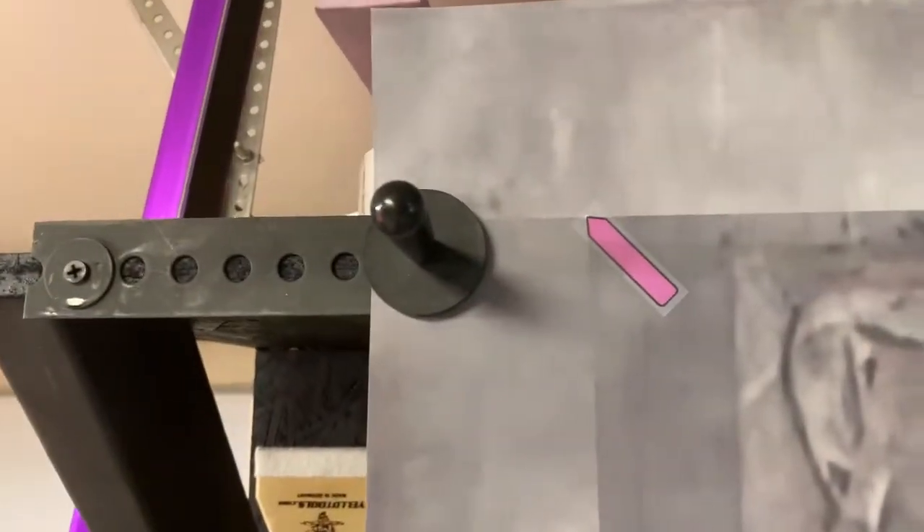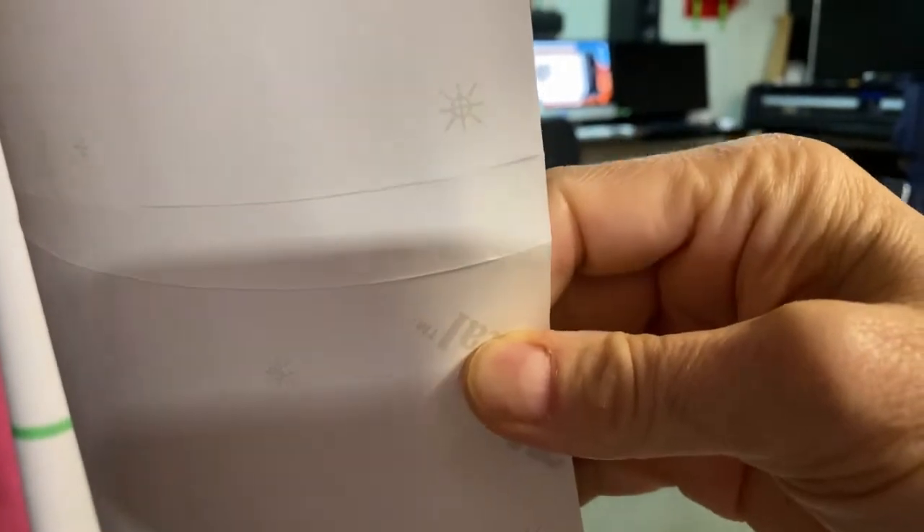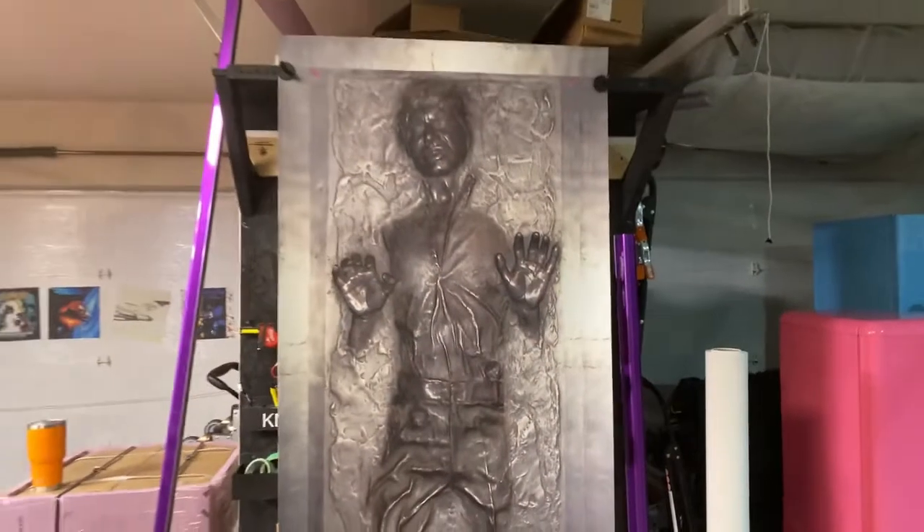We also put markers to indicate the corners of the unit, making it easier for you to install. Another thing we do is put what's called tacking-on strips — we cut that in the back so when you're installing it, it's easier.